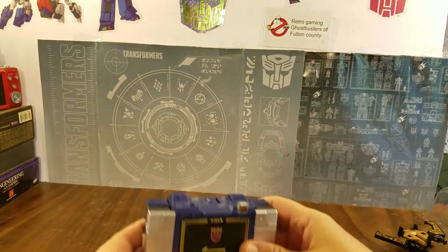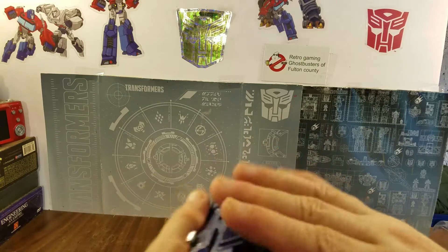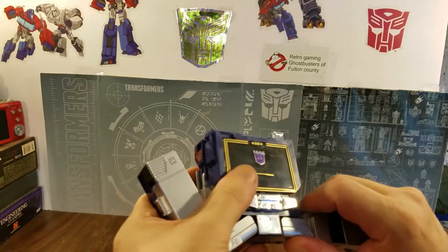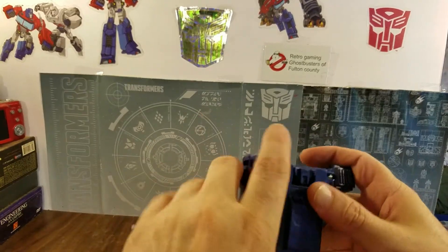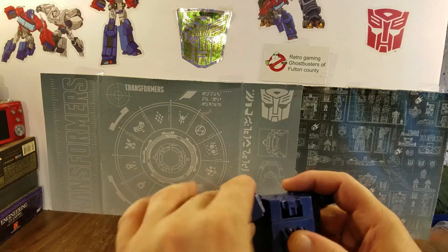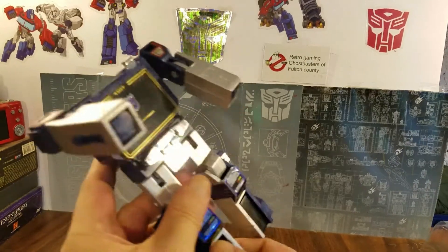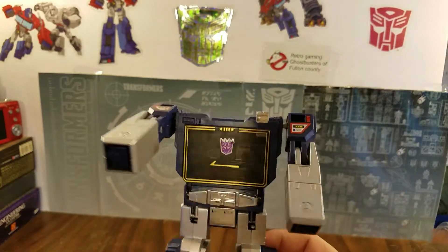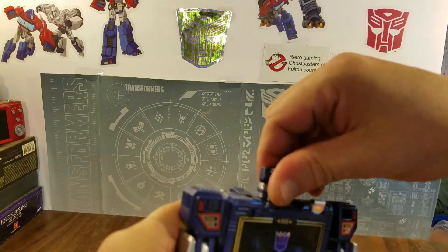Now for the transformation. First start with the legs — pull those down. Then pull out the arms and bring those forward. Pull these down, turn this around, flip out his feet — it clicks and ratchets. That's what makes us Transformers fans happy. Hold out his fists with those on the side, then flip out his head.